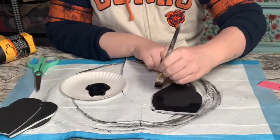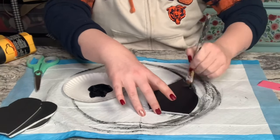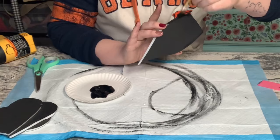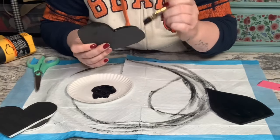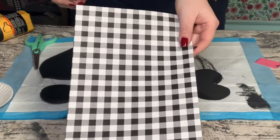Once I had those all cut out I wanted to cover up the white foam along the sides of the foam board, so I went back in with the Waverly chalk paint in the color ink and covered up that white. I also used the chalk paint all throughout the foam board just so it matches up perfectly.